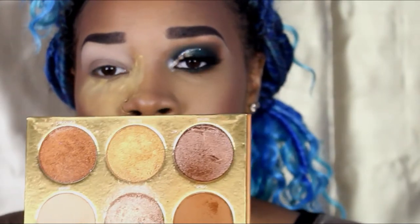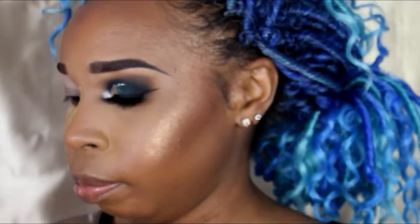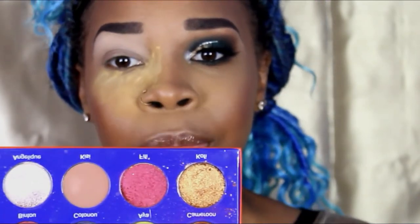I'm going to go back into the Warrior Palette and take that light brown - Karo or something like that. And then we're going to go into the Juvia's Place Afrique Palette and take Karo, which is that dark brown. So I'm just going to mix those two colors together.